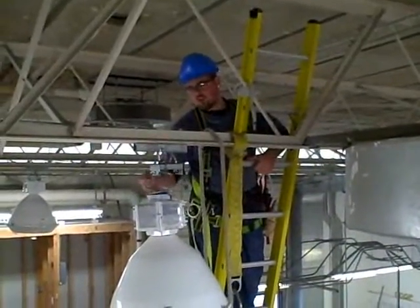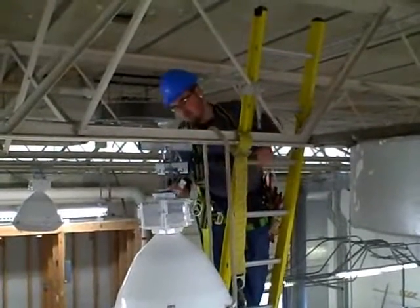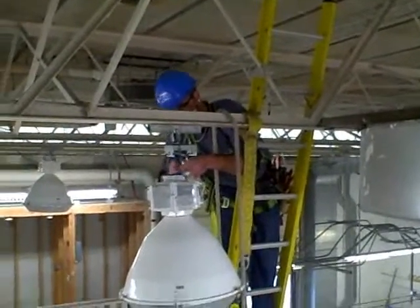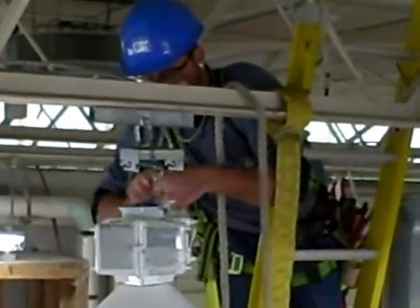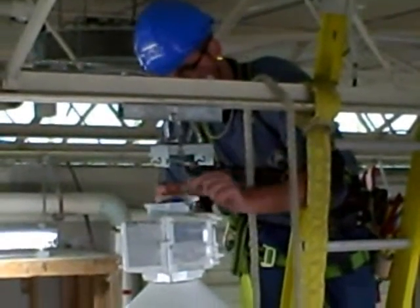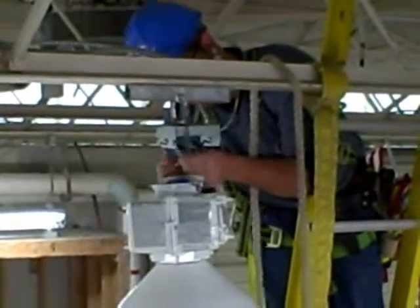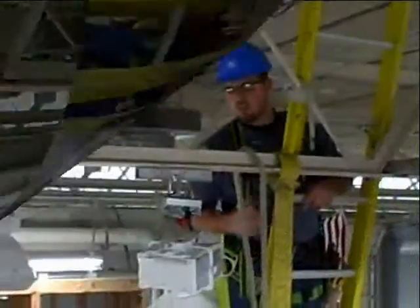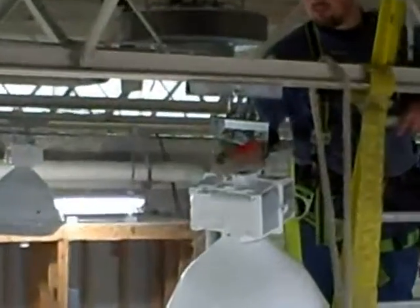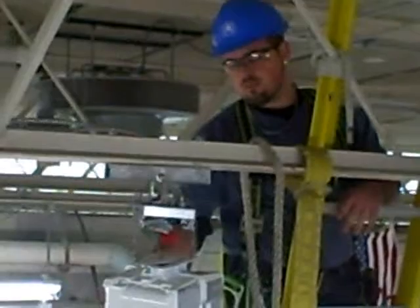After securing the fixture to the safety chains, you can go ahead and start wiring it up. This SuperBay HID lighting ballast has multiple voltage input lines and we are going to be using the 120 volt input.